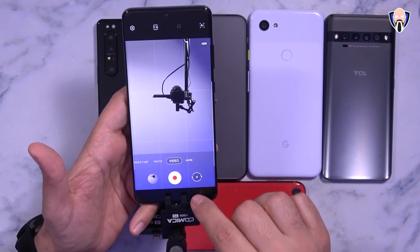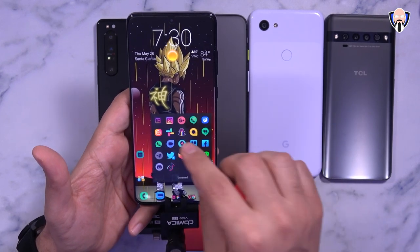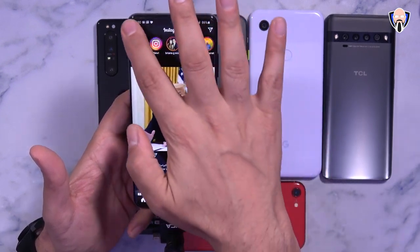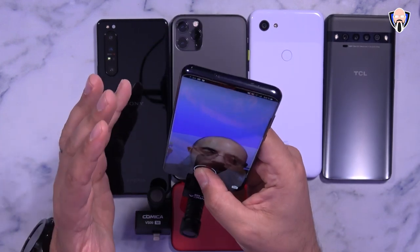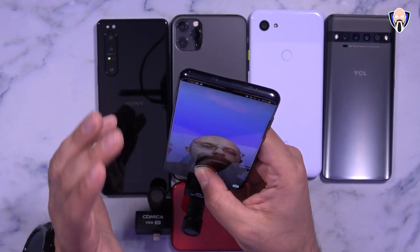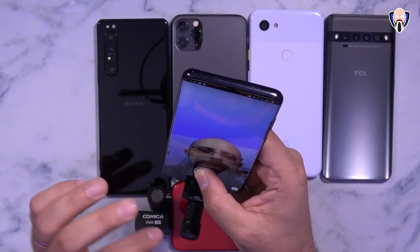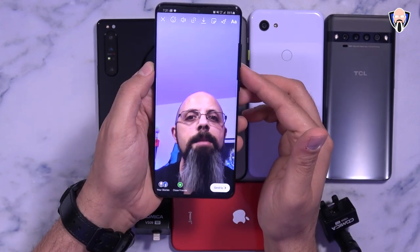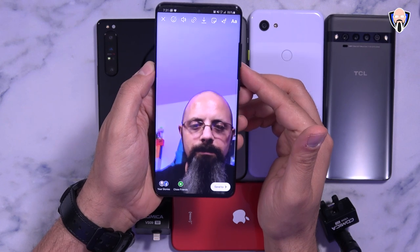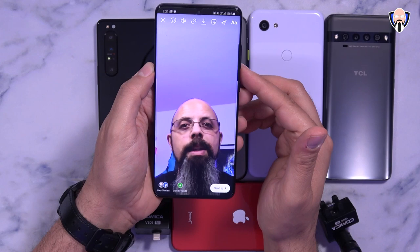This also works with other applications — for example, on Instagram I recorded a quick sample: 'This is a quick sample of the Comica VS-09 microphone for Instagram,' and I used a little scratching on the mic to show it's working. So on Samsung devices you can use it not only with the native camera application but also with Instagram to improve audio quality indoors or outdoors.